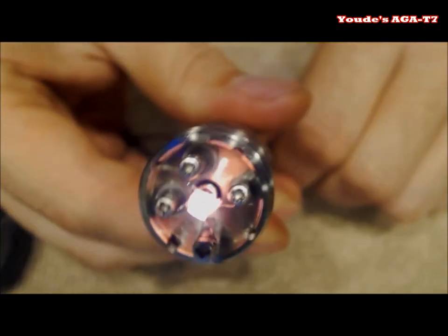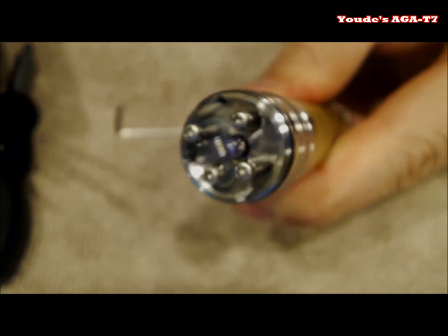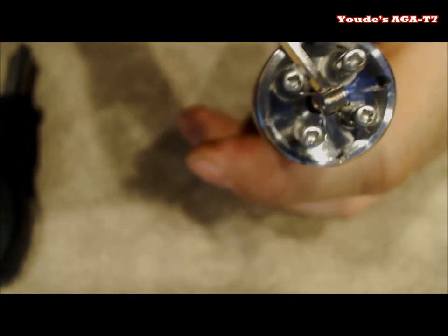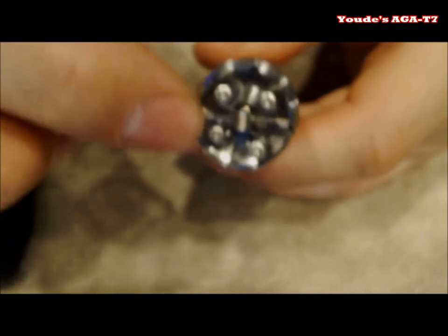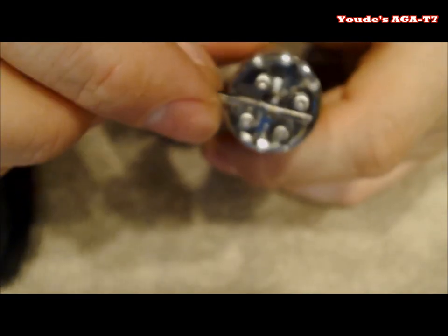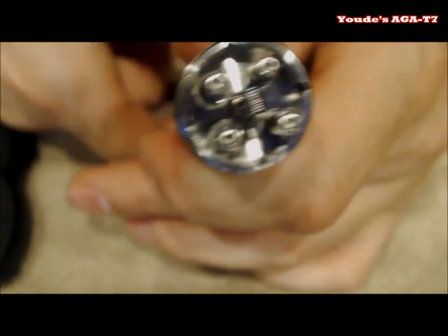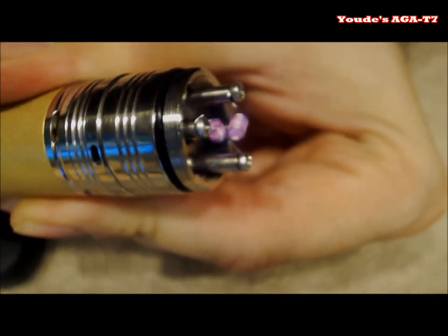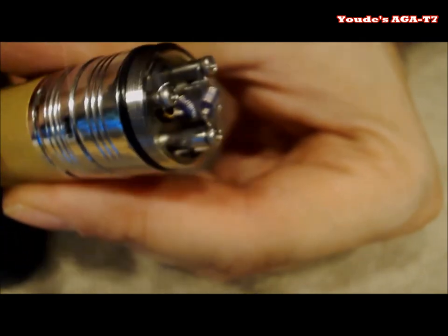Let's give it its first fire. It fires up nice and hot — go ahead and squish the coil. Make sure they're not touching each other; that's the most important part. They're both firing evenly — look at that, it's like a mirror. Now let's go ahead and get some cotton and show you how to wick it.